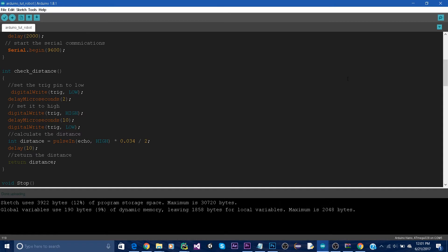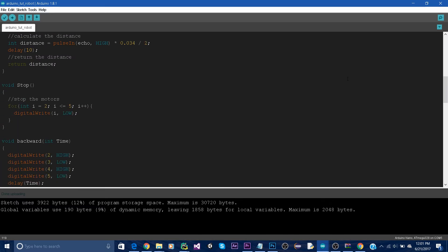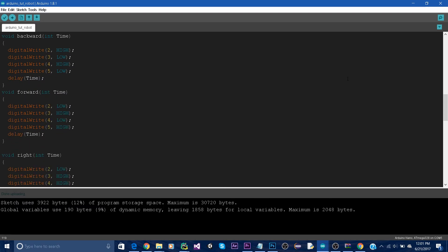In the function checkDistance, we return an integer which is the distance. First, we set the trig pin to be low, we wait two microseconds, and then we set it to be high and we wait 10 microseconds. Then we calculate the distance by using the pulseIn function whenever echo is high, and we multiply by 0.017 as we calculated earlier. Then we have our functions to move forward, backward, right, and left. All they do is alternate between high and low for digital pins 2 to 9. These values may change depending on your pin connections.